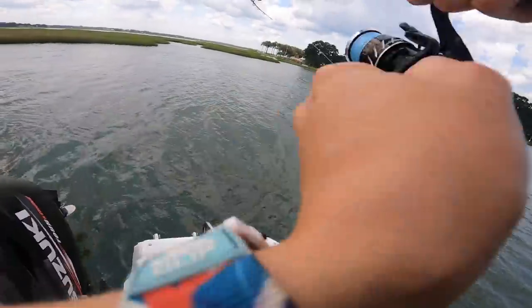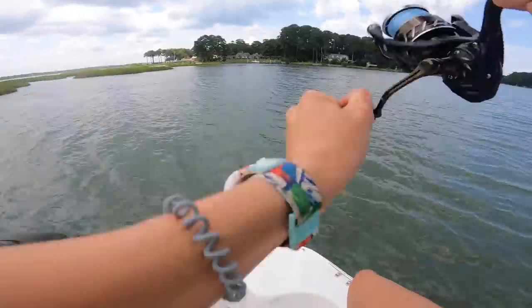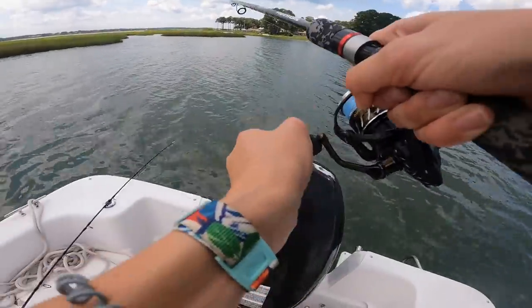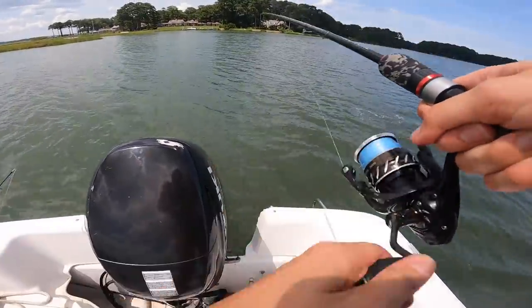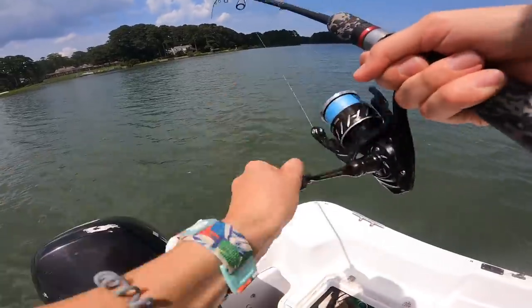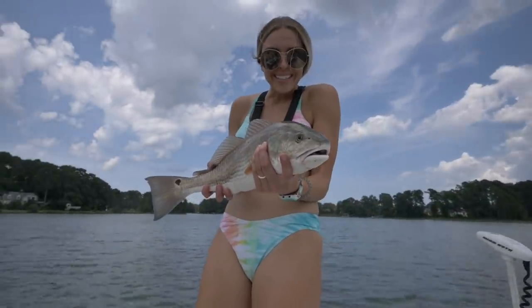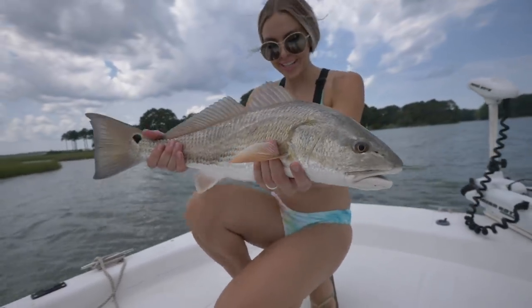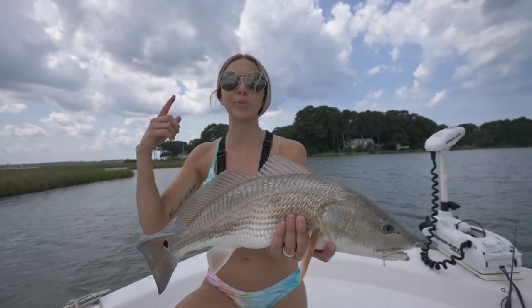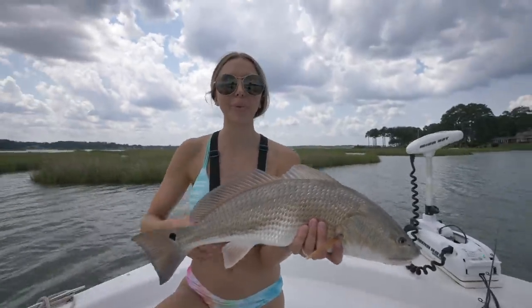Got him! Sight casting out here on these flats is so sick. Doubled up again — who's gonna net my fish?! These redfish are thick in here, I think we found them. We are fishing this high incoming tide. We've been working these grass flats on a high incoming tide — totally producing with a little Berkeley Gulp on the popping cork. One of our all-time favorite ways to catch fish. If you're fishing over oyster beds, keep it up off the bottom and catch yourself a big old red.